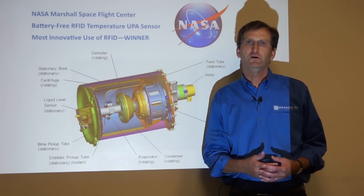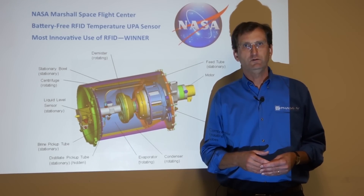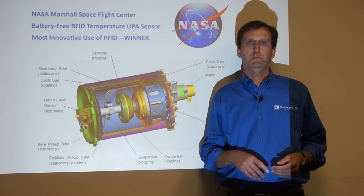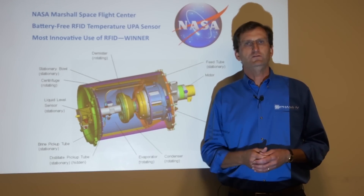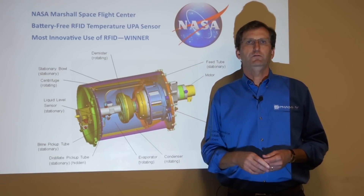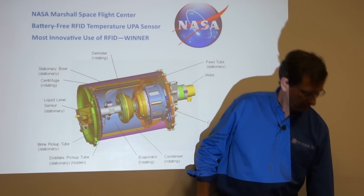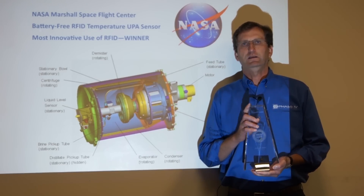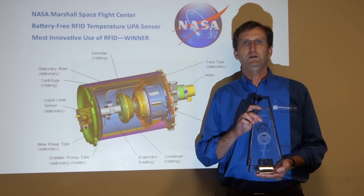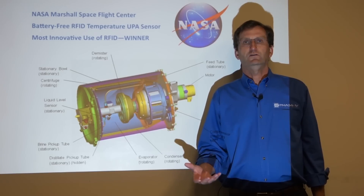Hi, welcome to Phase 4's quick video demonstration and explanation of using RFID sensors in spinning and rotating applications. Today, as an example project, we're going to talk about our NASA UPA space station project where we deployed a number of RFID sensors in the UPA for the NASA International Space Station. This project ended up winning most innovative use of RFID at the recent RFID Journal Live trade show in 2015, and it's a great example of how RFID sensors can solve unique sensing problems.